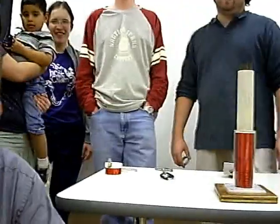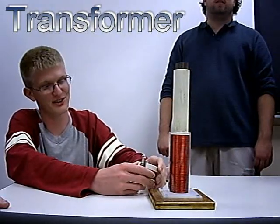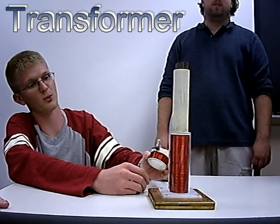I'm here with the Society of Physics students at SFA, and our favorite toy is the jumping ring apparatus. You can use this device to demonstrate how a transformer works.